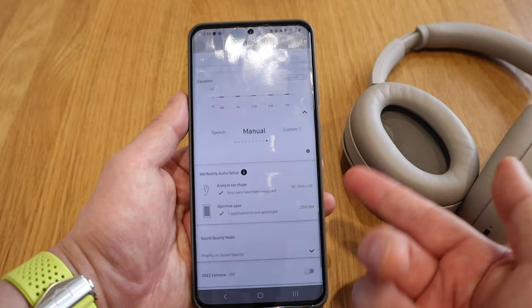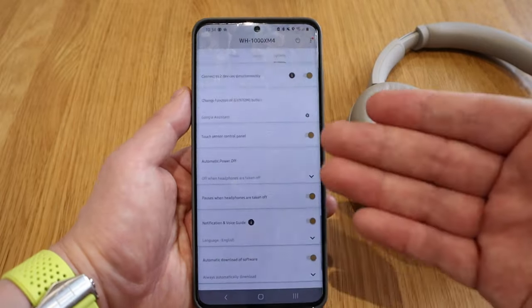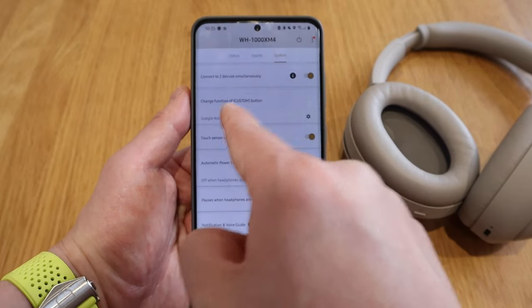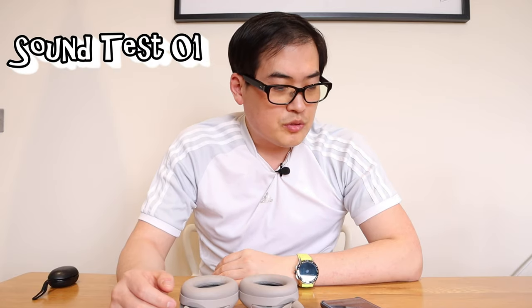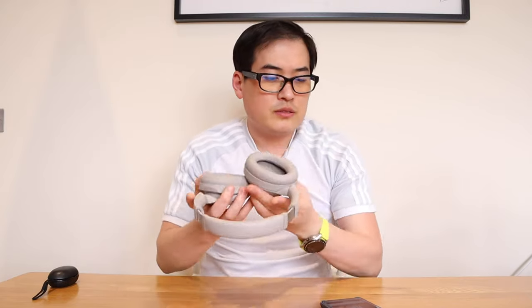Analyze ear shape — done. Optimize app — done. And the system itself you can set up too. I also connected Google Assistant. So the moment of truth — let's try out the Vexentos track called 'We Are One.' Here it goes. Building up... and it stopped because I talked — that's the speak-to-chat feature working.